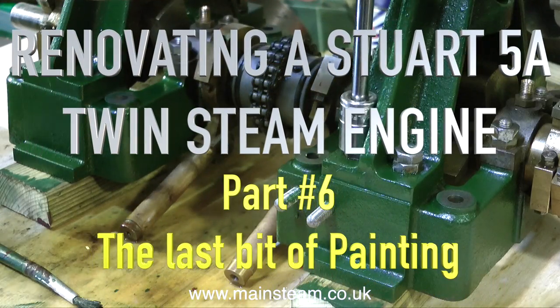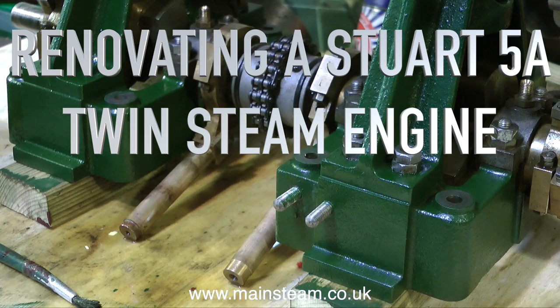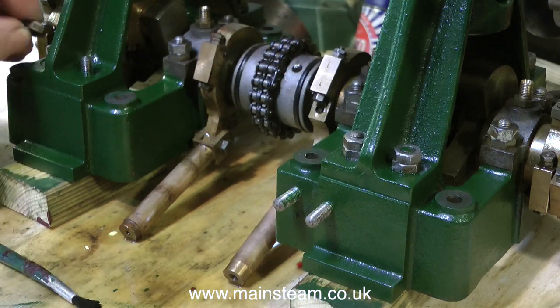Welcome back to Renovating a Stuart 5A Twin Steam Engine. This is part 6, and it is the last bit of painting.